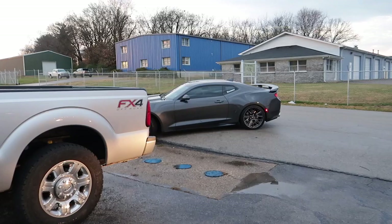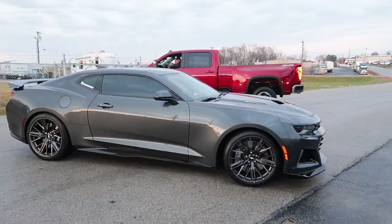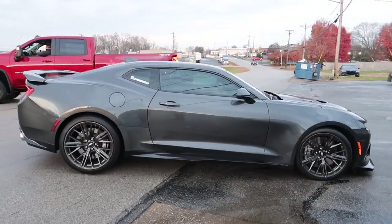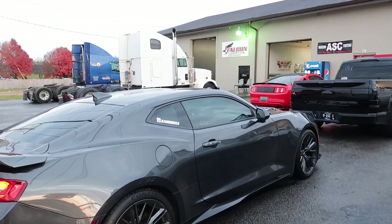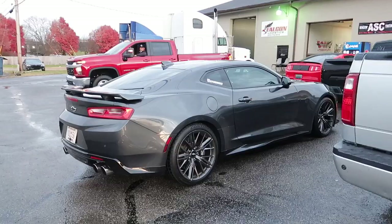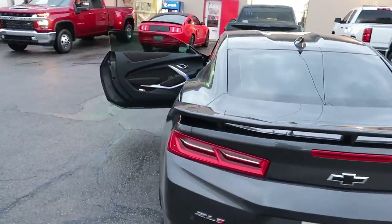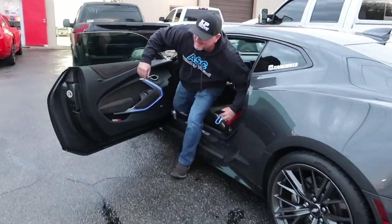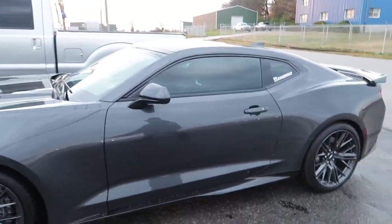It looks so much better — feeling so much better with some window tint! I like it not too dark. I've never been a five-percent guy — I like to be able to see the interior a little bit. It looks great; he did a killer job.